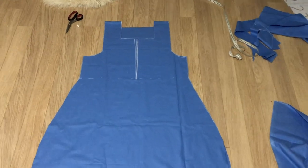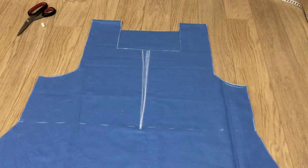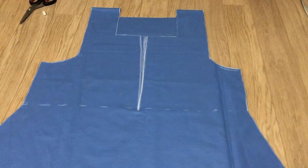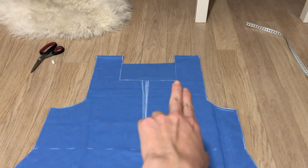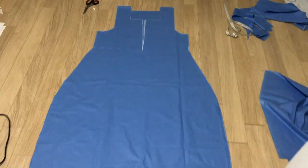First up, I drew the pattern for the dress on a piece of blue fabric, folded double before cutting it out. On the front, I drew in extra details like the waistline and the seamline on the front. Also note that the collar is a square shape.